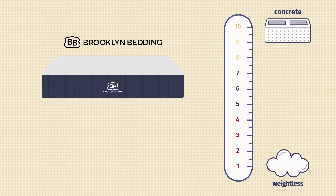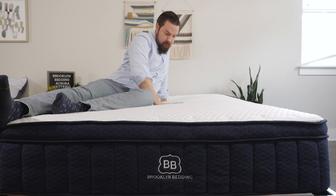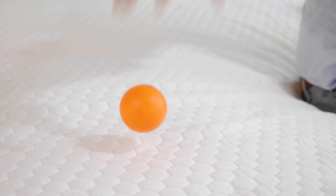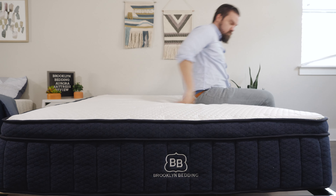Now let's talk about firmness and feel. In terms of firmness, I thought this was close to a 7 out of 10, just a little bit firmer than average. You do have some very soft layers on top, but it does get firmer the more you press into the mattress. It also feels a little bit firmer towards the center due to the zoning. This is the medium model, so the softer model will be softer and the firmer model will be firmer. Overall, more of a bouncy, responsive feel — a lot of bounce to those coils and responsive foams on top. Very easy to reposition on this mattress.